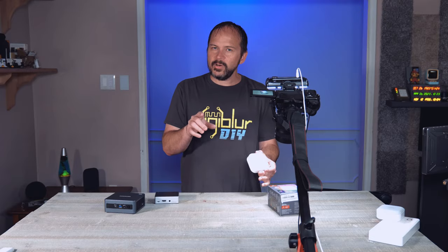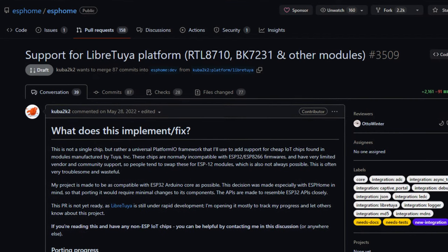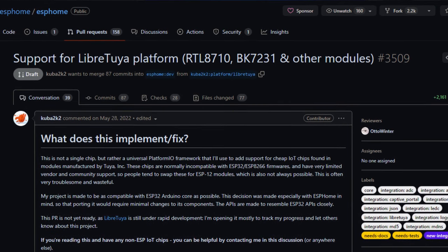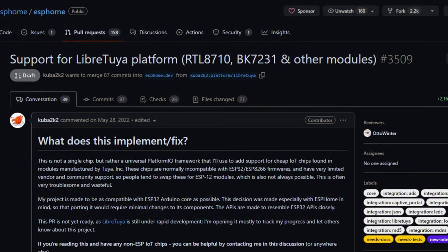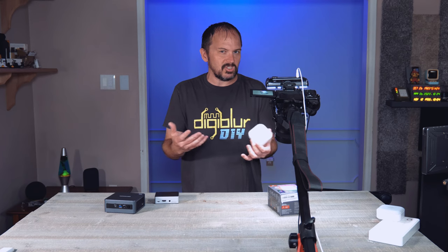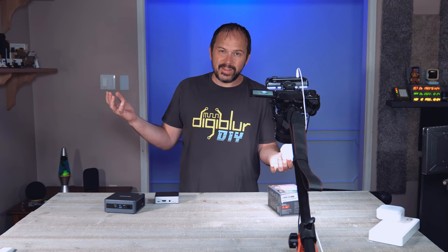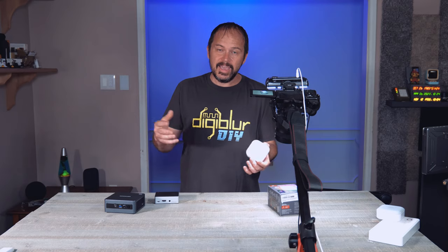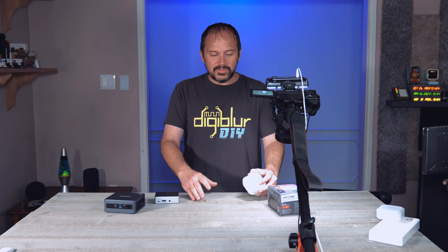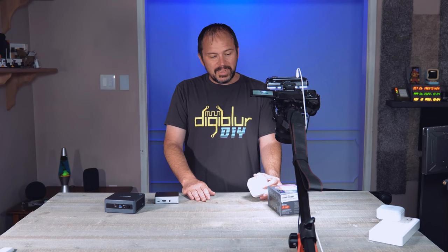If you want to help out, there's a current pull request and I'll leave that link down in the description. If this does work out for you, go ahead and let the ESPHome developers know — hey, go ahead and merge this so we can get this straight into ESPHome and we could do without half of this video. It's not crazy, but there's a whole lot of different little steps, so buckle up.